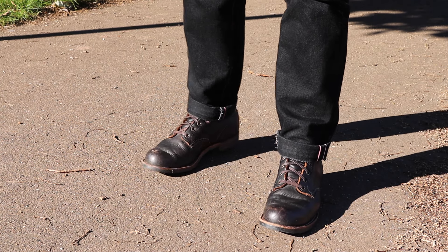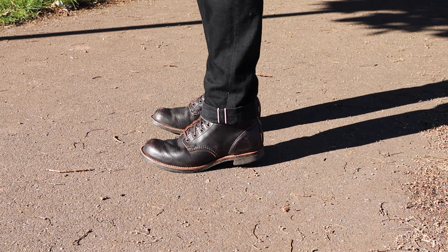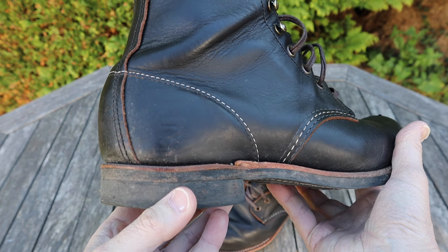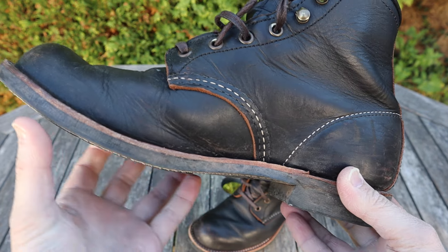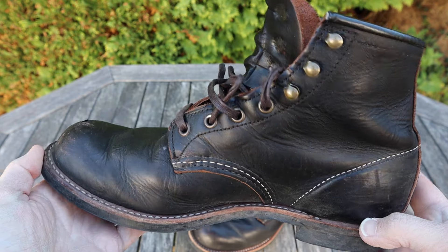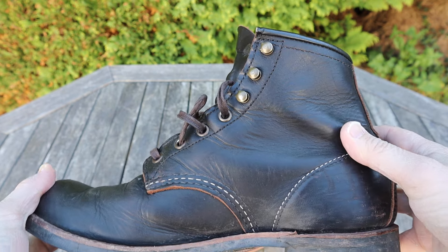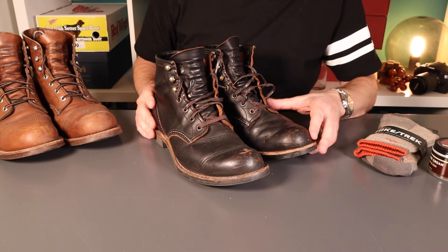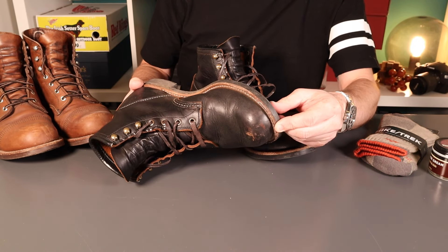It feels about time to do a quick update on these Red Wing boots — these are the 3345s. It's been around about 10 months since I started wearing these. As I say, 10 months probably represents about six months of real wear, being worn in rotation with other boots. Just come out of summer in the UK, so there's been a few months where they haven't seen much wear at all. If these were your sort of project boots, you could easily get them to this level of patina in six months if not less.